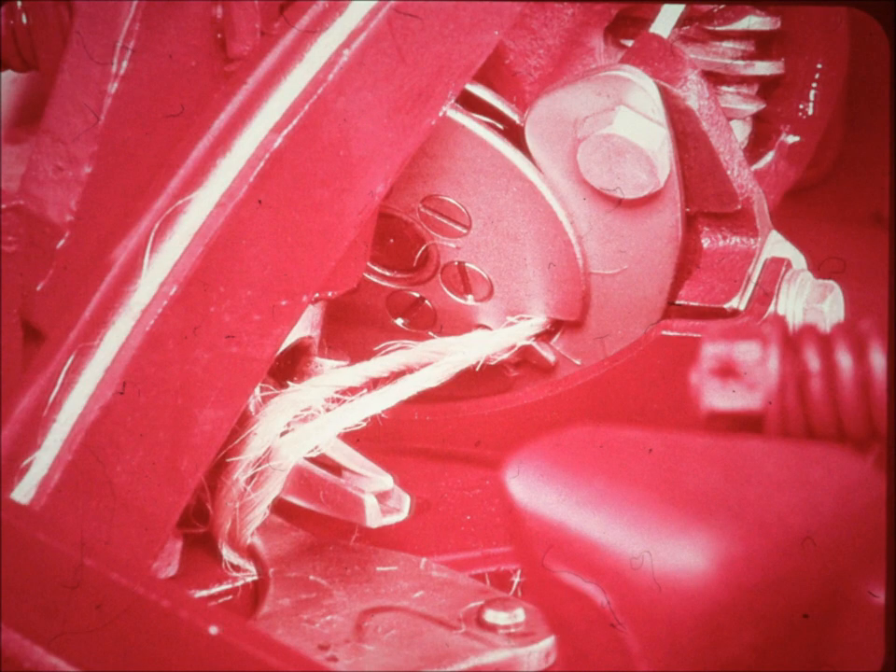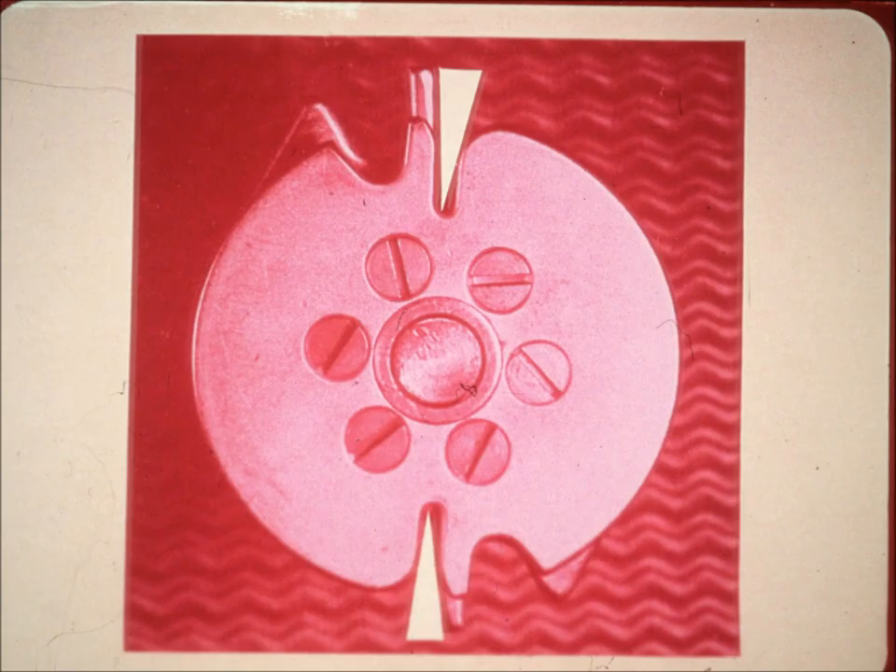The discs rotate, bringing the twine down to the jaws of the bill hook, which revolves to tie the knot. As the knotter discs bring the twine down, notice that one notch is deeper than the other. The deeper notch allows one length of twine to bypass the knife so that only a single length of twine is cut.